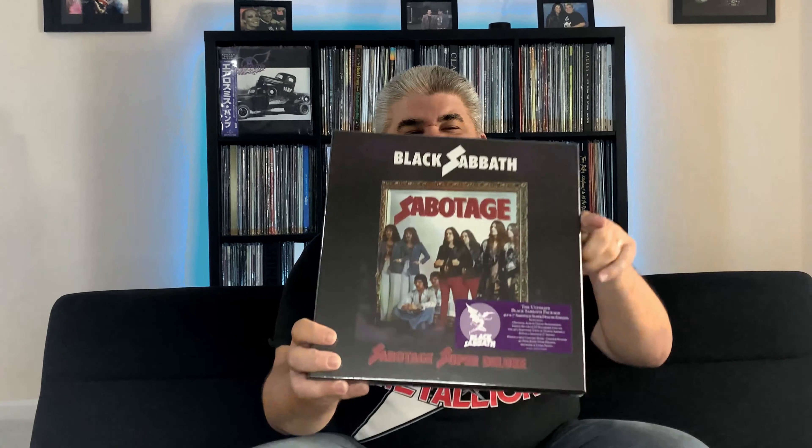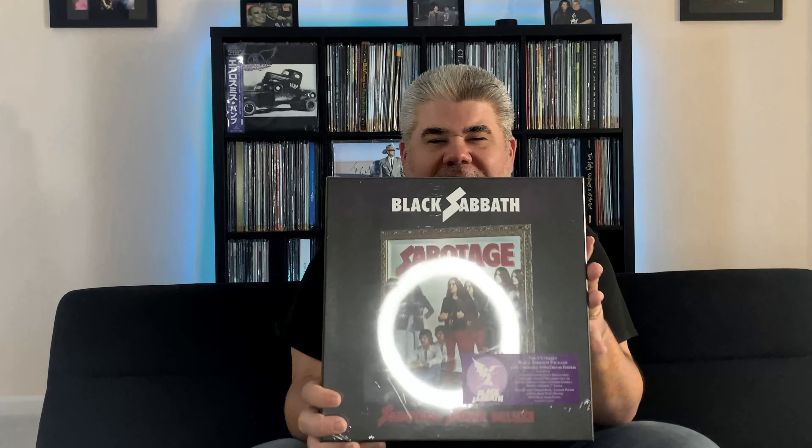Hey, what's going on, friends? Welcome to the Music Room. As always, it's Tony hanging out down here. I have something really cool to show you guys today. We're going to do a vinyl unboxing of the brand new Black Sabbath Sabotage Deluxe set right here. I'm really looking forward to cracking this open with you guys. It's still in the plastic right now, so cannot wait to open this up.